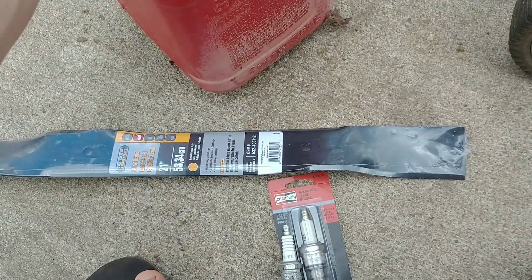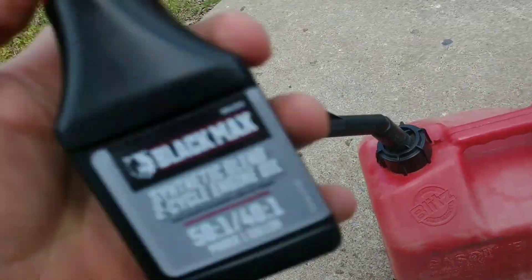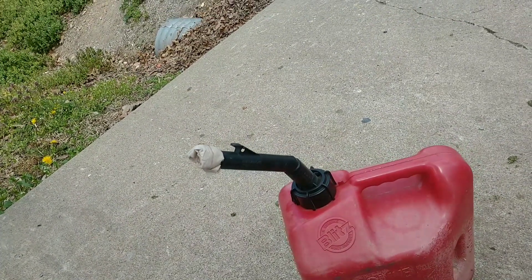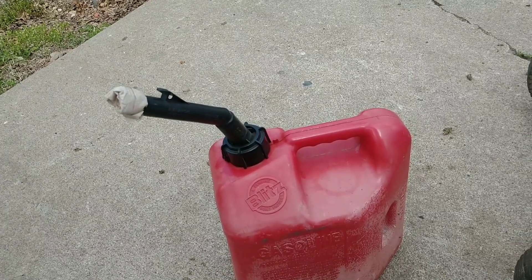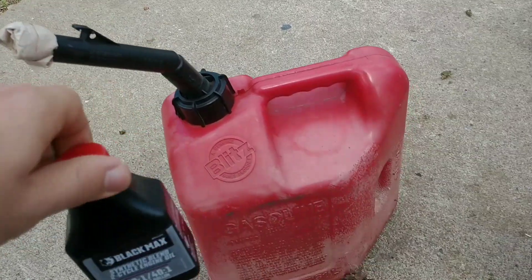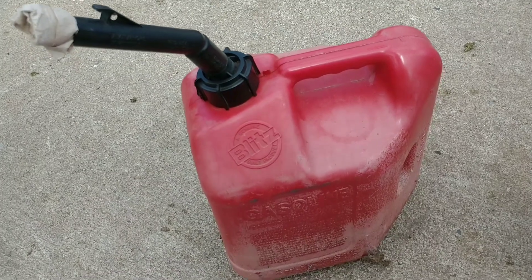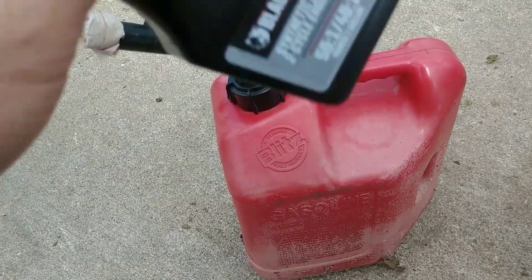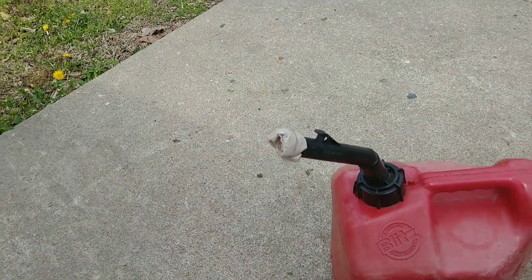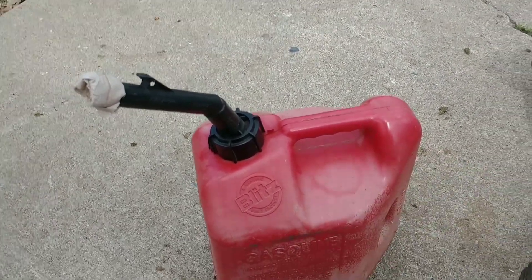I got a gallon of ethanol-free 91-octane gas and I'm going to use it to mix to make my 50 to 1 ratio. Sometimes I like making it a little stronger — by stronger I mean more oil. This makes a 50 to 1 ratio with one gallon of gas, but I have about 0.9 gallons just to be on the safe side, because if you run too much oil the worst that could happen is you could foul out a spark plug, but if you don't run enough oil you could mess up your two-cycle pretty bad.